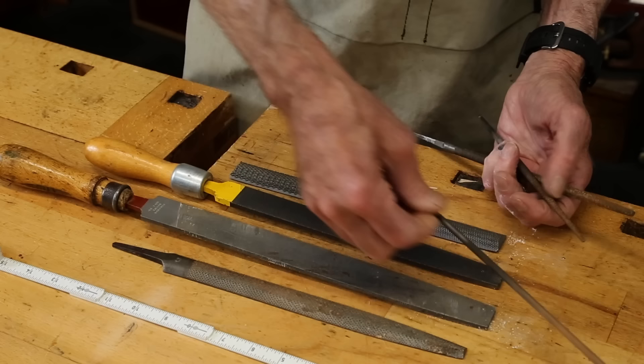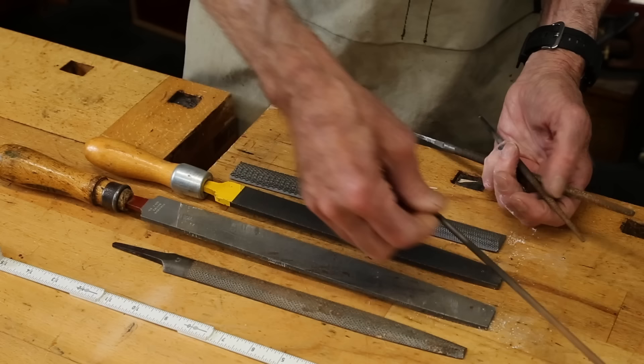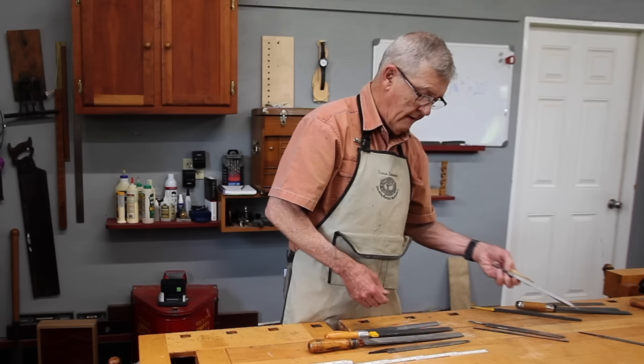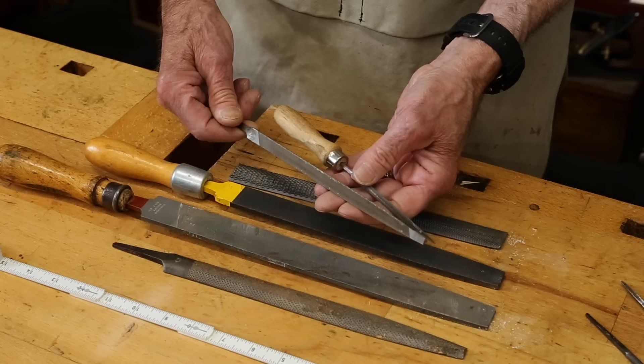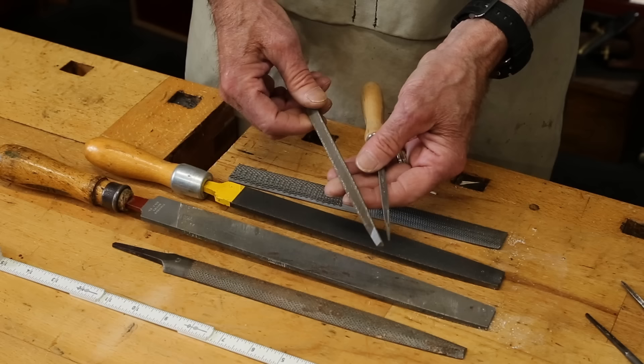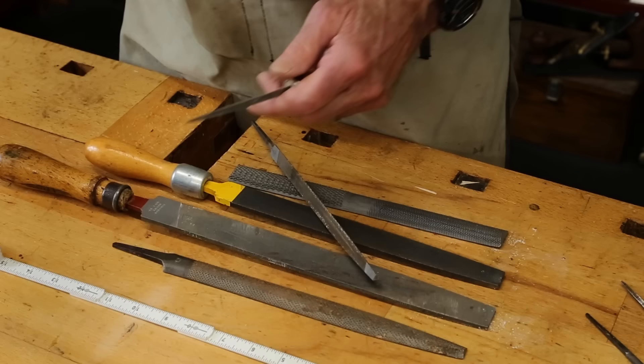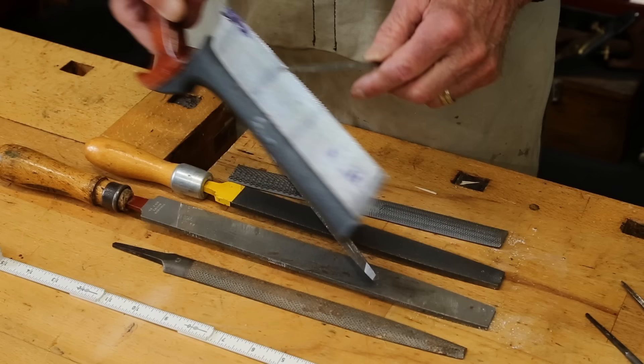A more common type, especially in rasps, is a tapered one. This type of file is called a rat tail file because it mimics the shape of a rat's tail. Another very handy file — formerly called a three-square file, today called a triangular file — is used extensively for sharpening hand saws, fitting perfectly into those teeth. Another handy file I like to use is a checkering file; I'll show you how that works in a few minutes.